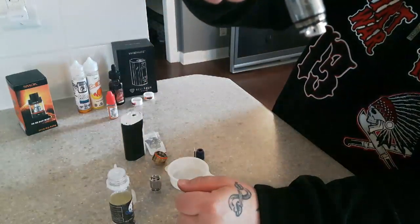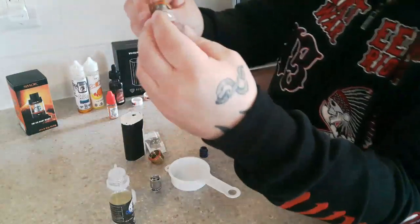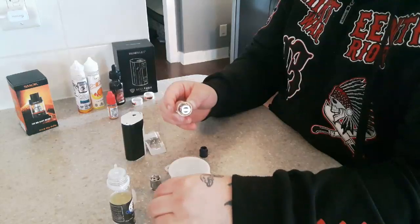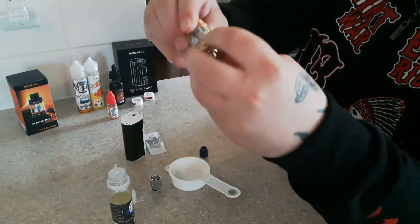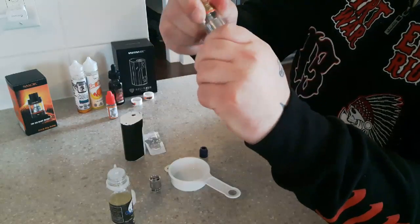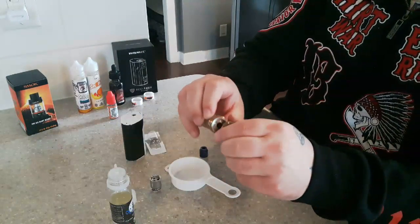Make sure you screw the coil on top — not too tight but snug, so it's not going anywhere. Go ahead and put the glass on the bottom, make sure it's all nice and clean, and it sits well. Screw the bottom in and make sure it's all nice and tight — super tight — so your glass isn't moving and nothing's moving around. That way you have a nice tight feel.